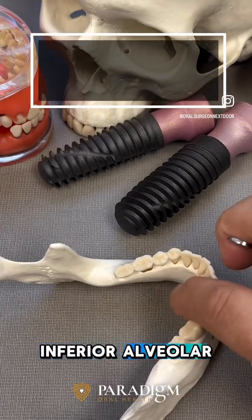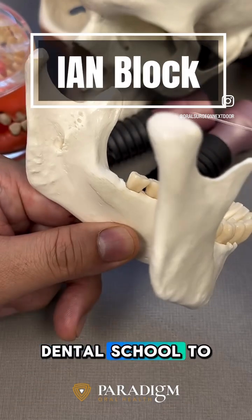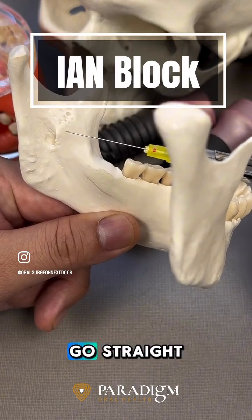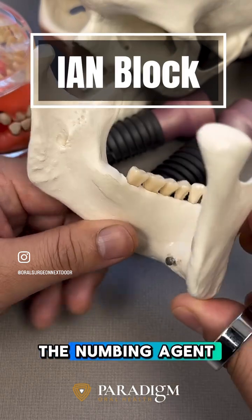Today we're going to talk about the inferior alveolar nerve block, IAN block. Very commonly, we are taught in dental school to look at the occlusal plane, go about one centimeter superior to it, and then following the occlusal plane go straight, aspirate first, and then go ahead and place the numbing agent.